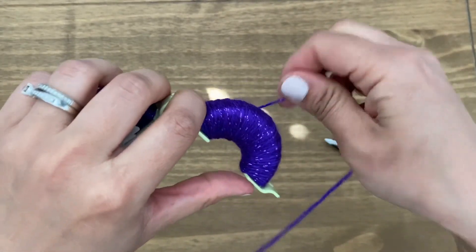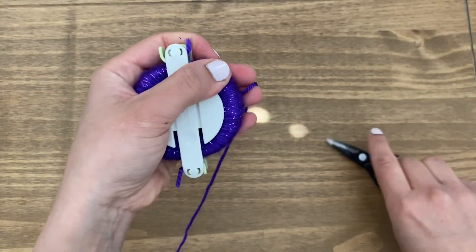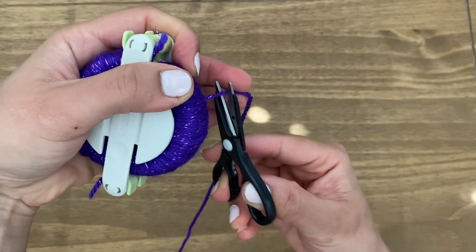I've just gone around 250 times on this side as well. So I'm going to close this off first and then I'm going to snip it from here like so.